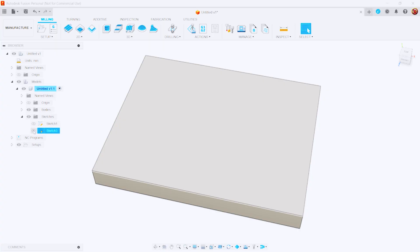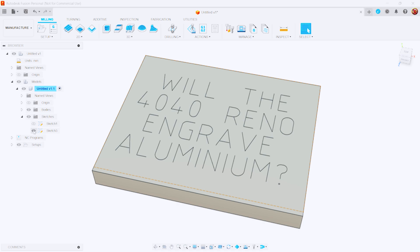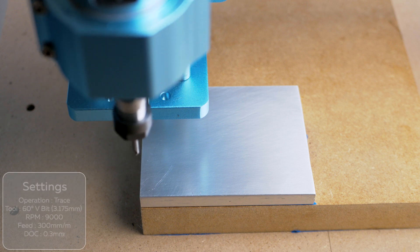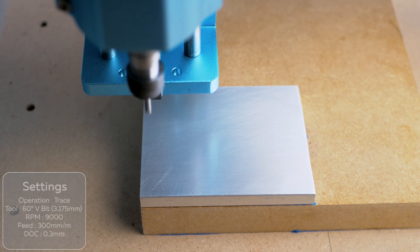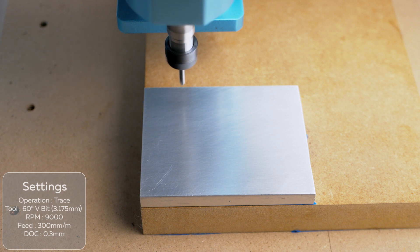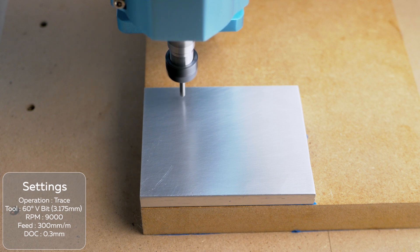This leads us to the question: can the 4040 Reno engrave aluminium? Here I stuck with a 60 degree V-bit and a 0.3mm depth of cut and slowed the feed rate down to 300mm a minute.